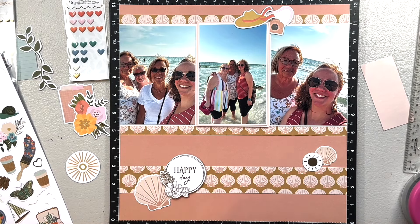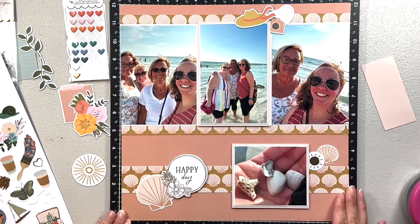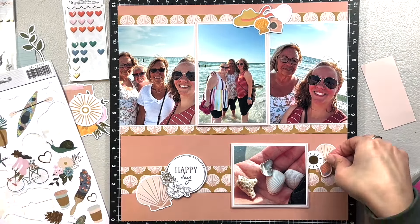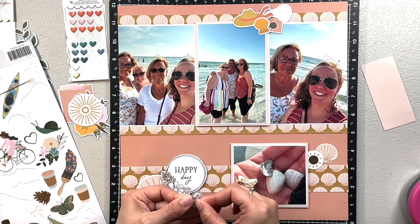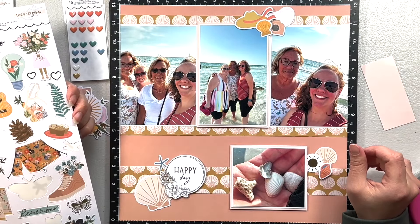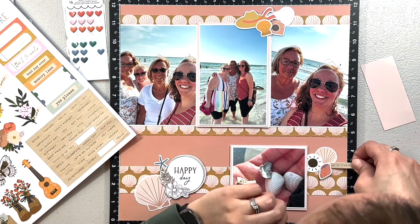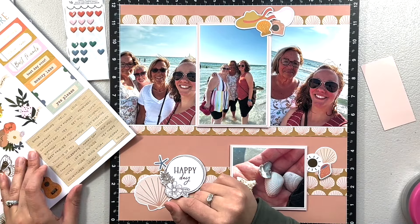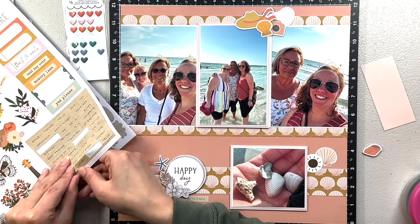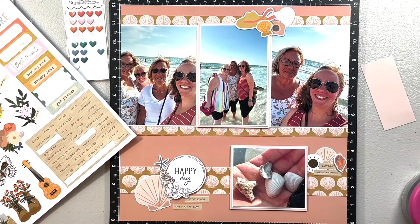I also decided to pop my shell photo up on foam tape — I really like to give my layouts dimension and that's an easy way to do it. I rearranged the hat placement and had to redo the foam tape on the back. I was figuring out how to embellish down to the right of the shell photo — I have two pieces, the sun and a shell, and I like how that looks. From the sticker sheet I scattered additional shells throughout, adding one to the top as well.